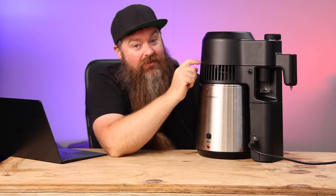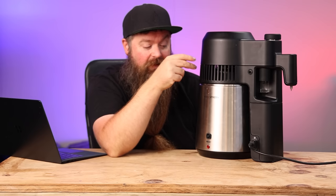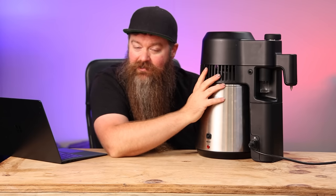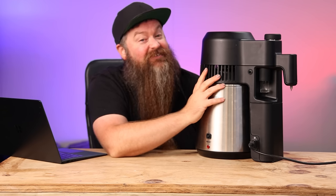Lastly, probably what you're most interested in: Still Spirits claim that in pot-still mode you'll get 80% ABV and in reflux mode you can hit 90% ABV. But if there's anything I've learned with consumer products, you should take that with a grain of salt — so I decided to do some relatively in-depth testing to see exactly what it would produce.